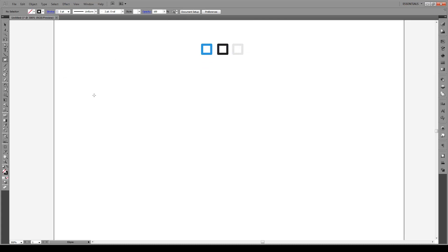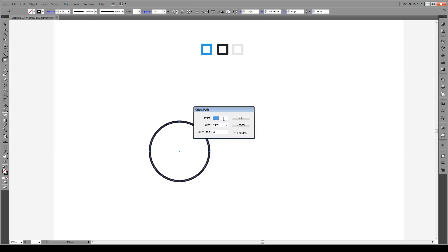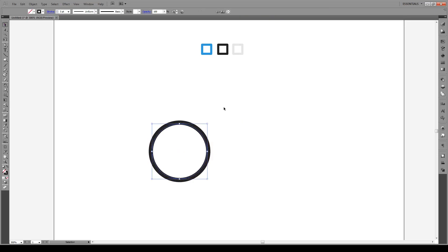We're going to start off by pressing L and making our wheels. Wheels are going to be 85 points in diameter. With the wheel selected, we're going to go to Object > Path > Offset Path. We're going to offset the path by three points inwards, so it will actually be minus three. Go preview. So all of the shapes we're going to be making today have a stroke of three points.